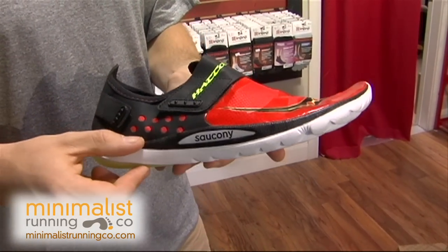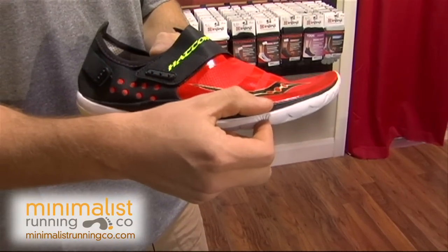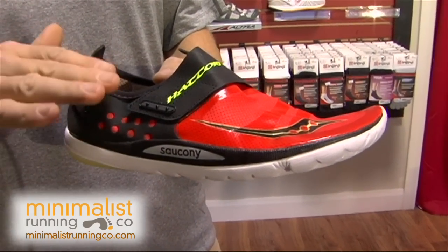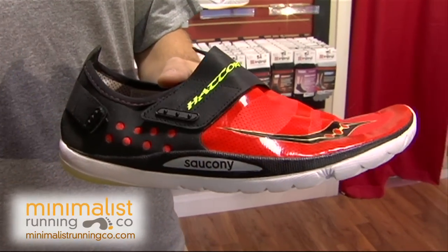It is only 13 millimeters thick in the heel and 13 millimeters thick in the forefoot, giving you that total barefoot feel. You're not going to have any drop — it's zero drop from the heel to the forefoot, so it's basically like standing barefoot, but giving you some cushion.